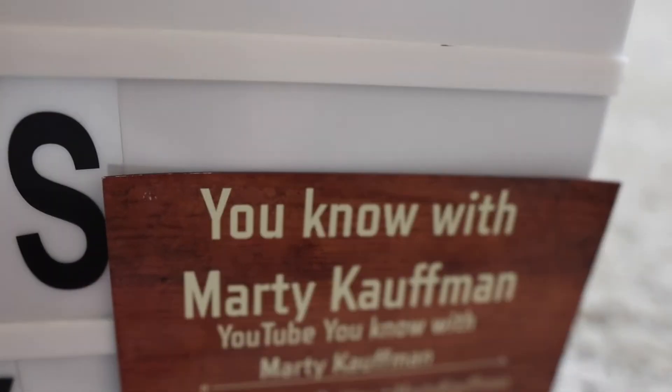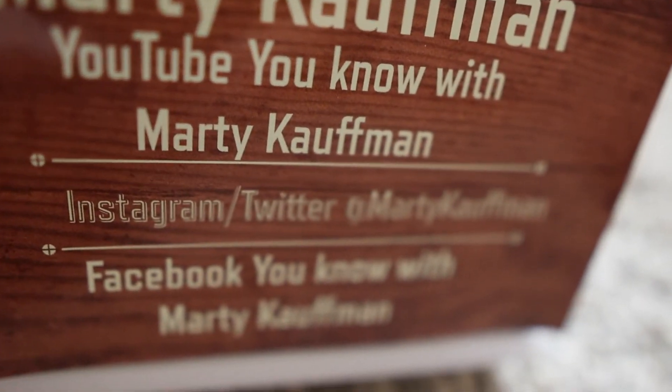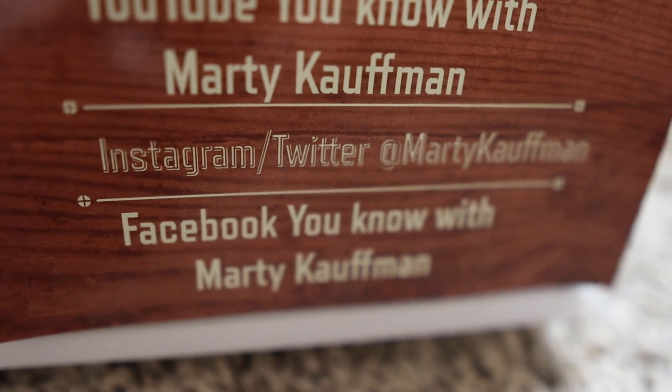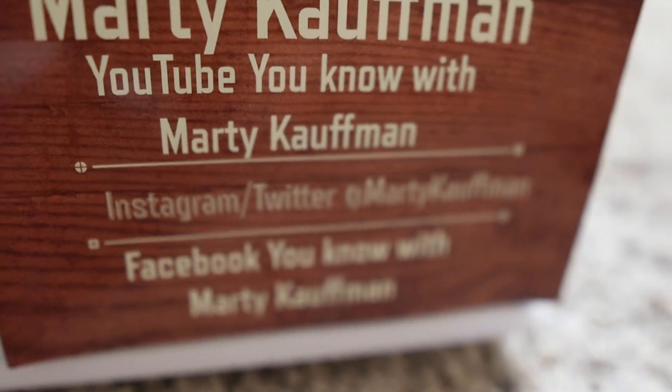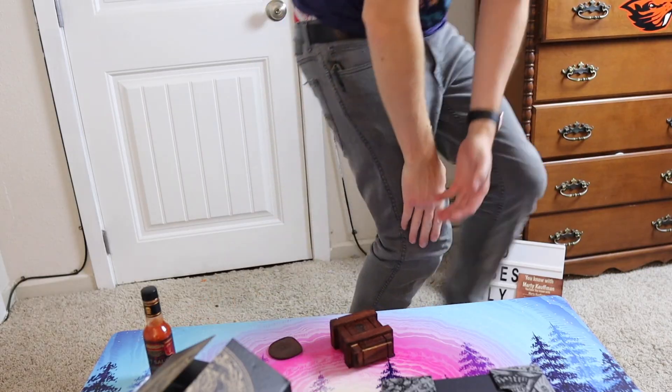Just keep spreading those good vibes only. Comment, subscribe, take care of yourself, be kind to one another, smash the like button for the YouTube algorithm, turn on the bell for notifications, and just be good out there. Alright guys, take care — Marty out, boop!